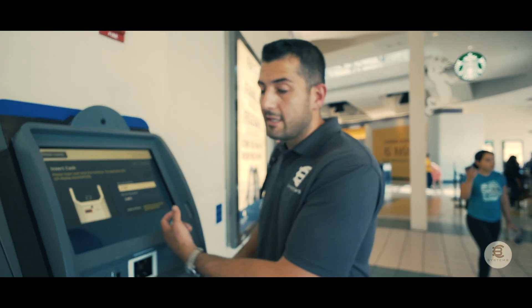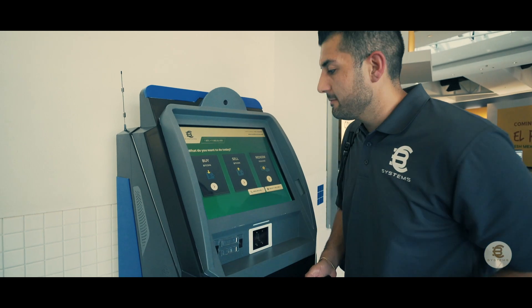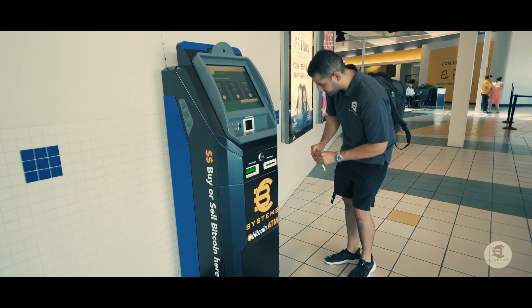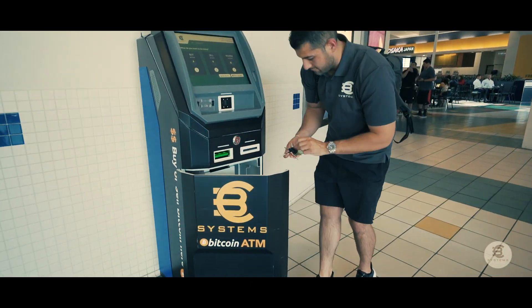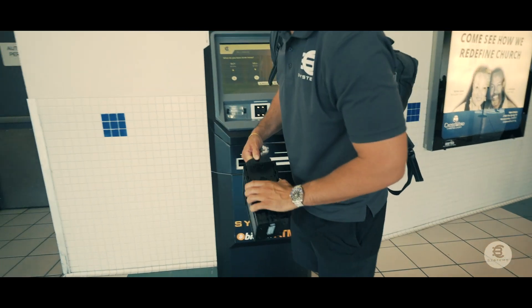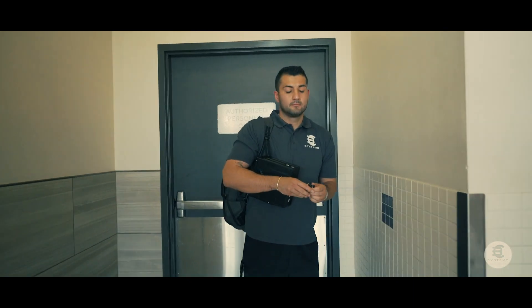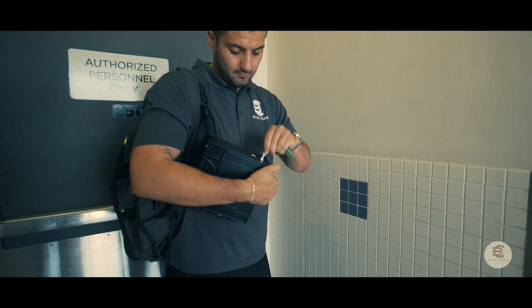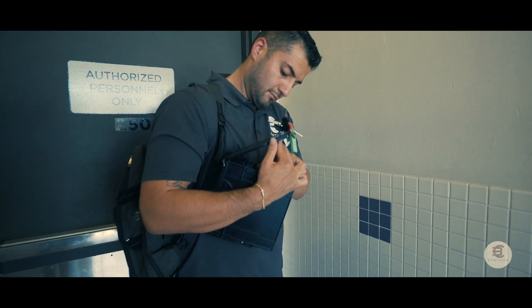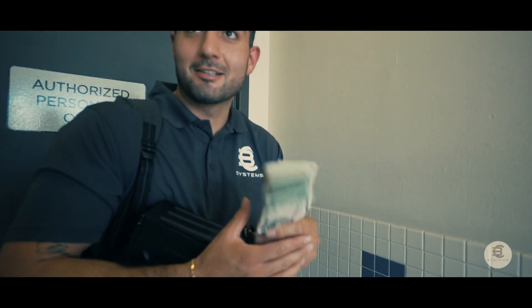Once that's done, you go ahead and hit Confirm and it will process the transaction. I'm going to go ahead and cancel the order now, and we'll go ahead and end out the machine. There you go guys — hard work, passive income.